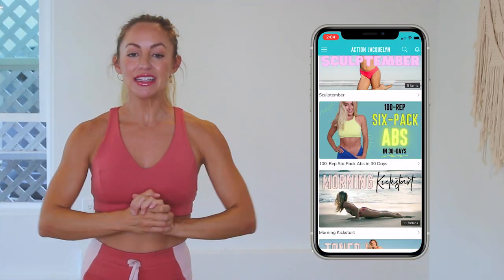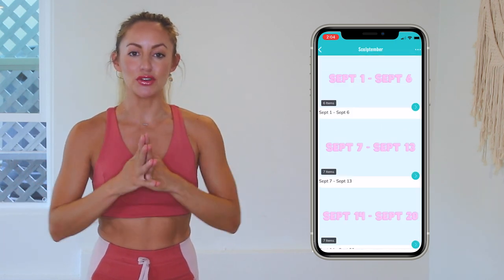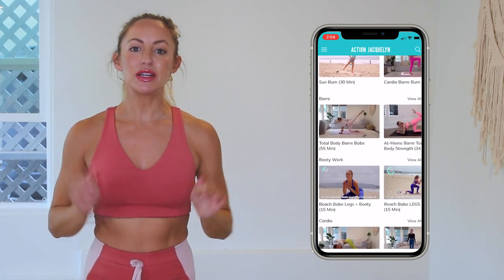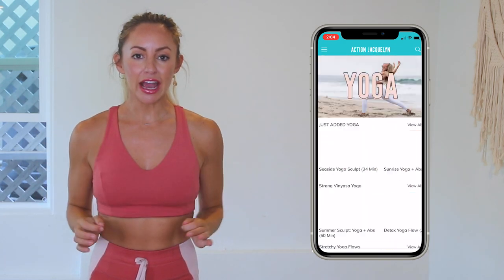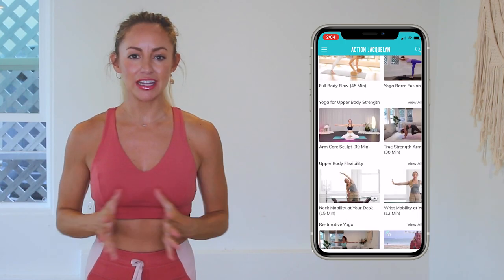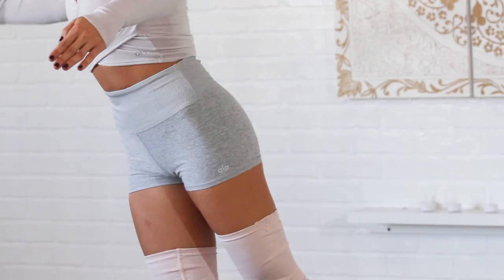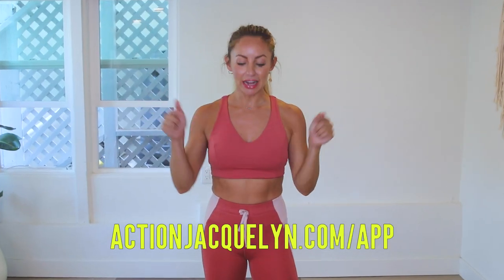Check in with me using the hashtag stretchyfitabs and remember that this entire 30-day challenge is available inside of my StretchyFit app where you can download the videos and watch without wi-fi. Plus there are exclusive workouts, programs, and challenges — we've got an amazing community inside there and I give new workouts every single week. The link is in the description box below so you can start your free trial today. I will see you in our next video — love you so much, bye!